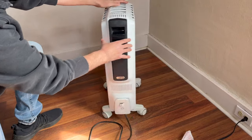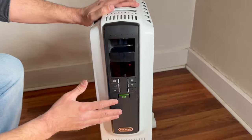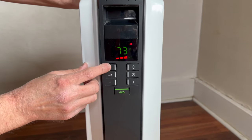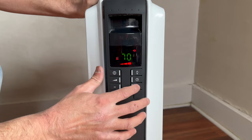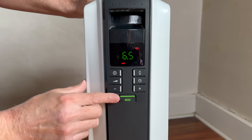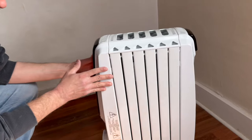Let's check out this DeLonghi Radiant Heater. This has a very nice display on the front with an easy-to-use control pad. It's very easy to adjust the temperature. It also comes with an eco mode to optimize energy use. This has a very sleek and efficient design.